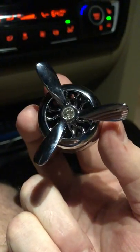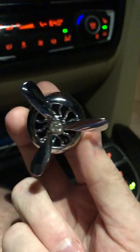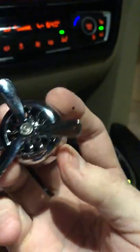Hi everyone, this is Tom with Fresh Car, and I wanted to show you one of these new air fresheners that we got in. It's the propeller style vent clip.